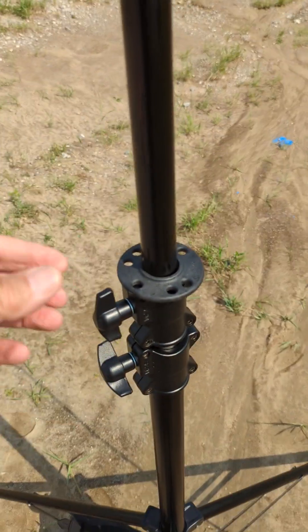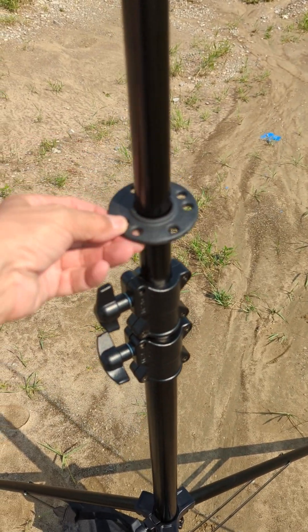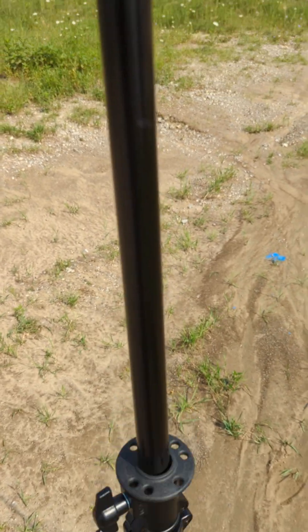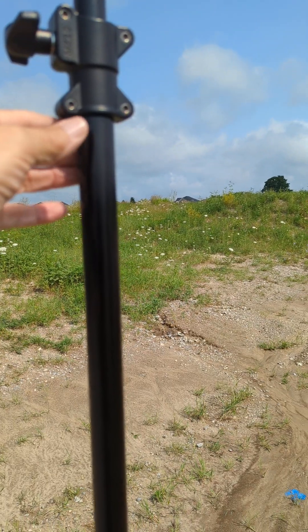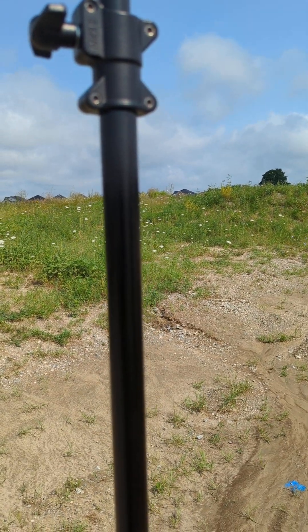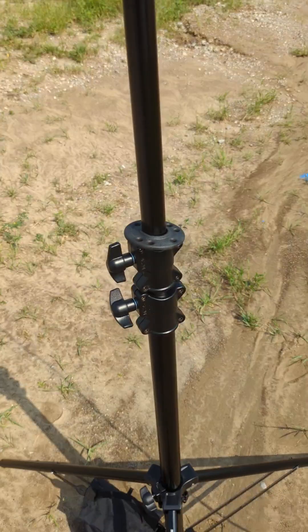However, you probably want to guy it — that would be a good idea as well. So what I did is I took a DX Engineering guy kit that I ordered, and I took this thing off, unscrewed it carefully, made sure springs and wires didn't come flying out, and inserted it in. Now I do have a good guide point for it.